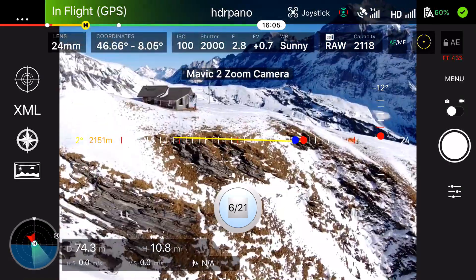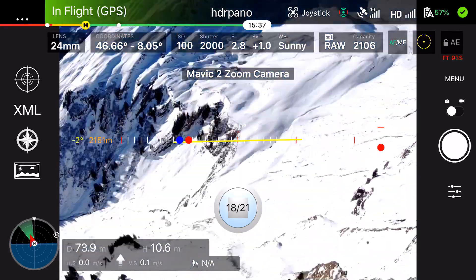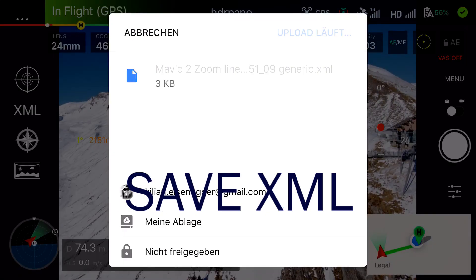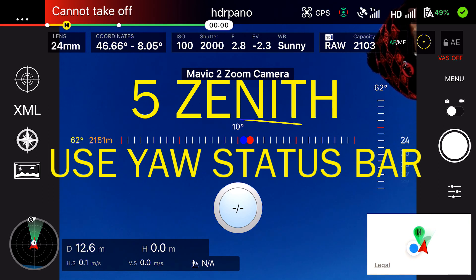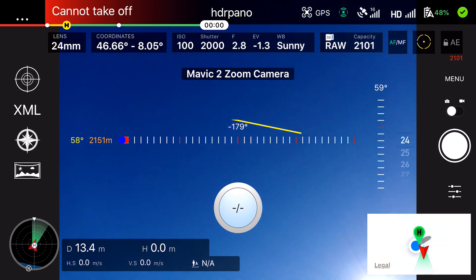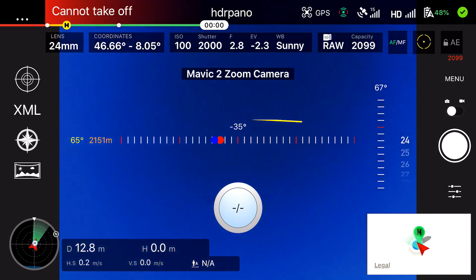We will speed up the whole shooting. As you can see, we use only 21 images, and at the end I will also show you the Zenit shots. At the end of the shooting you always get the reminder to save the XML file — I use Google Drive to do that, so it's very easy. After landing we can do our Zenit shots. I use the Yaw status bar to do so, with red lines every 90 degrees and the yellow angle showing the aircraft heading. You need to choose about 60 degrees so that you are perfectly in line, and the last image is directly at the Zenit at 0 degrees.